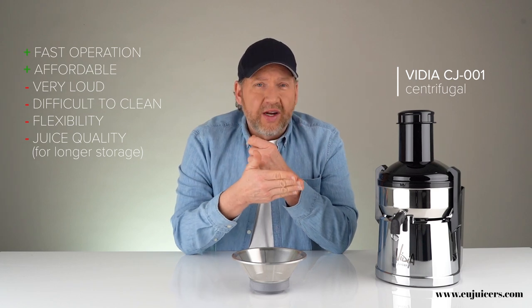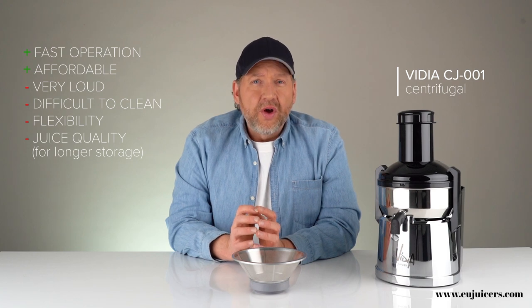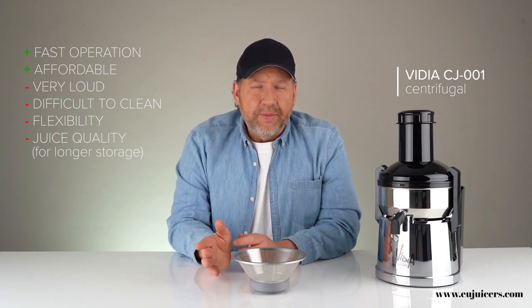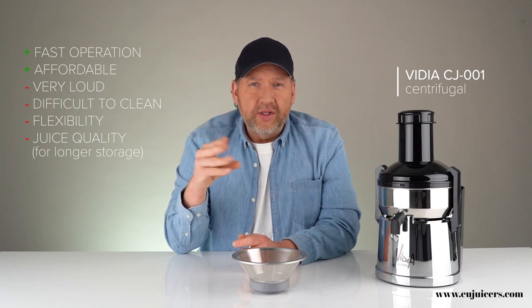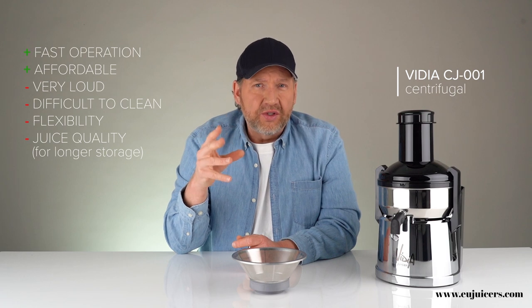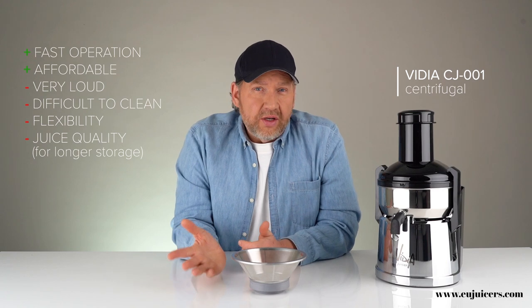The way to get around that: first, consume the juice right away if you have a centrifugal juicer. Or if you want to store it for a little bit, add a little bit of lemon or lime — the ascorbic acid will really slow down that oxidation process and keep the juice better quality. Overall, a centrifugal juicer is a good entry-level juicer if you're willing to drink the juice right away and stick with juicy products.